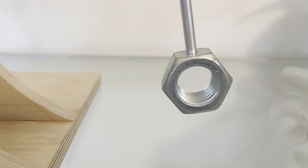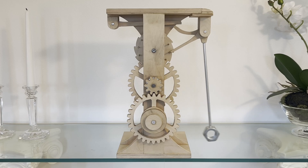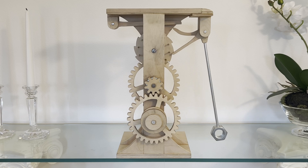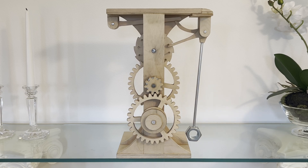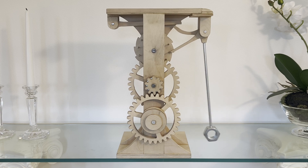The period of the pendulum is dependent on the length of the pendulum, not the mass at the bottom. In this case the period is about 0.83 seconds. Since the period of the pendulum is constant, you can use this clock as a timer — you just have to attach a hand to the bottom gear and draw some tick marks. I just built this clock as a proof of concept so I never did that.